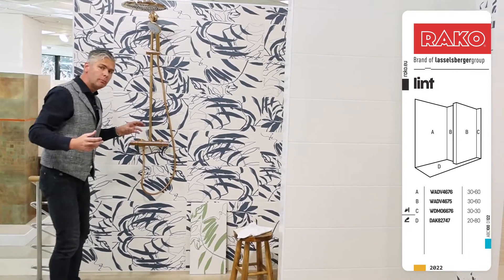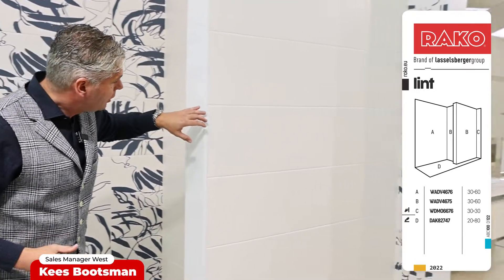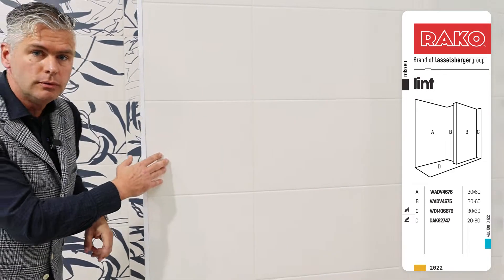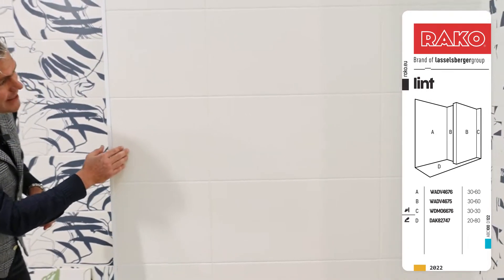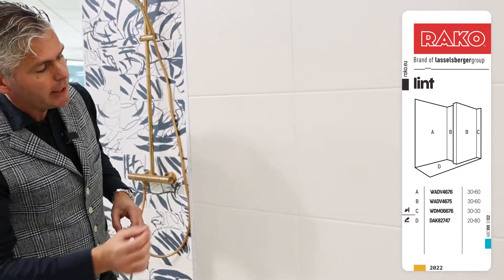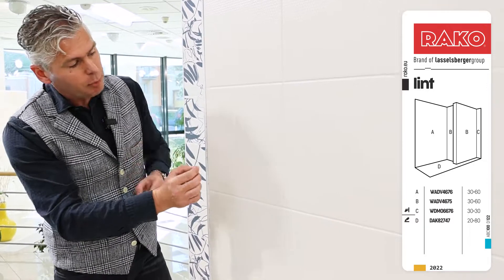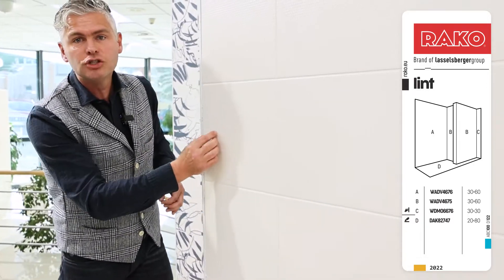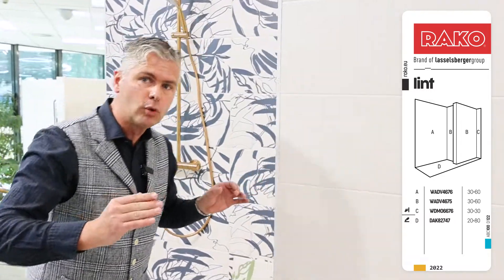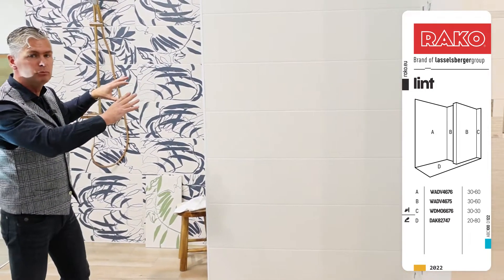If you come up close, you will see that this is actually a wall tile with a very nice dry fixed technology texture — something that reminds you of small veins from cloth which have been pulled out, giving you this rotten structure. But if you walk a little bit further away and you are like two meters in distance, then it falls to the background. You don't see it anymore.